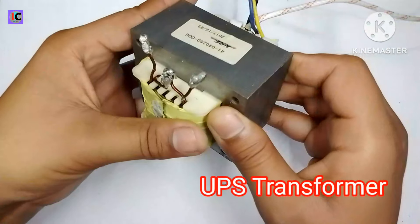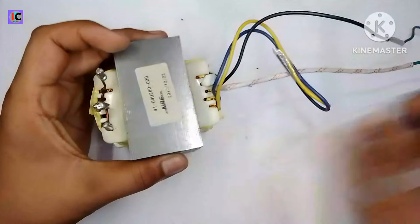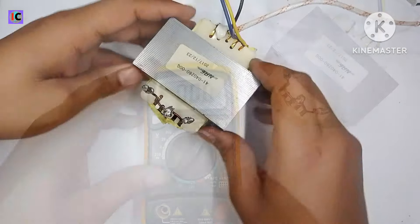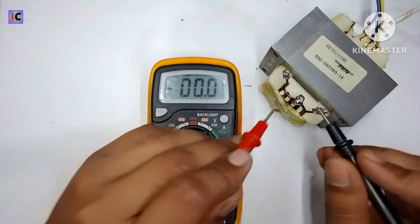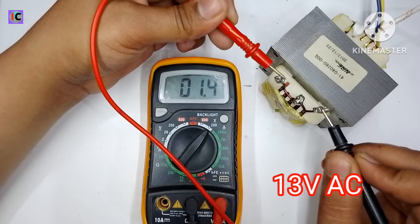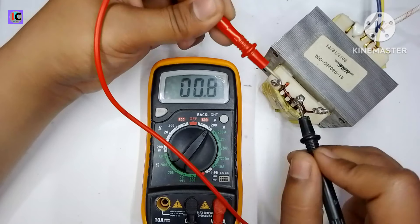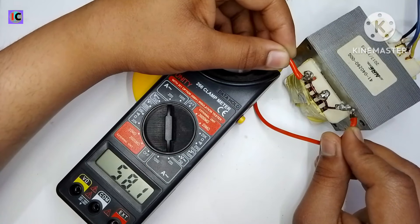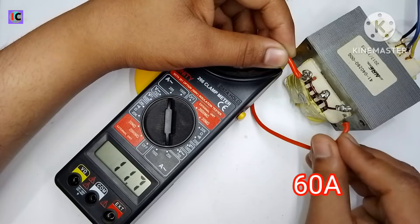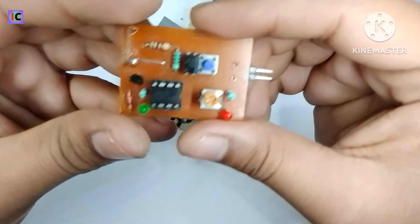Hello guys, welcome back to my channel. In this video we are going to make a very high power lab bench power supply. For the power source I'm using a UPS transformer rated for 600 watts. The output voltage is about 12.9 volts — almost 13 volts AC — and the short circuit current peaks over 60 amperes, which is a very huge current for any electronic circuit.